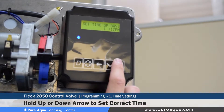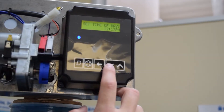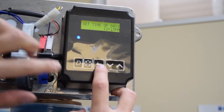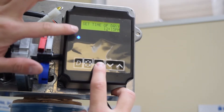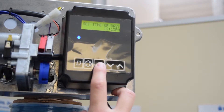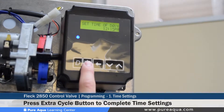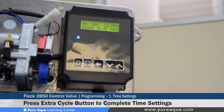It's very straightforward. To adjust the minutes, hold the down or up arrow to toggle. To change the hours, use the shift button to get to the correct character you want to modify. Our local time is 12:15 PM and that's what the time has been set at. To exit, press the extra cycle button for one second to get back to the home display.